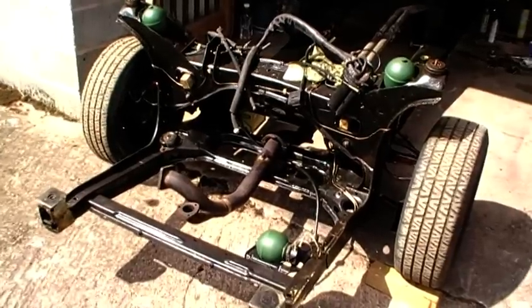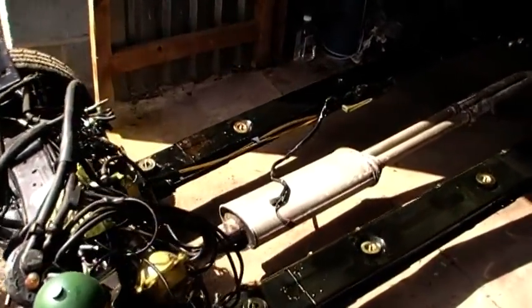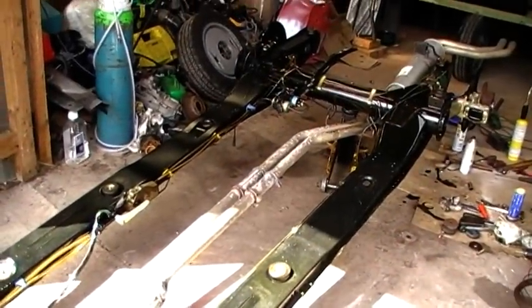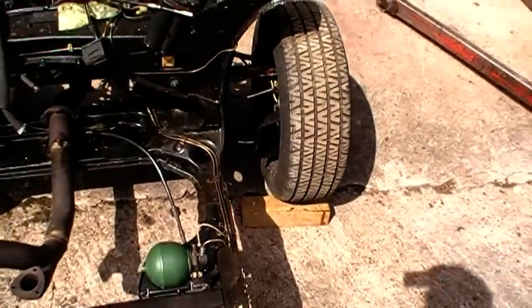CX rebuild, part whatever — decided after looking at the car to strip it right down. I've removed the chassis from the body, and everything's been shot blasted.